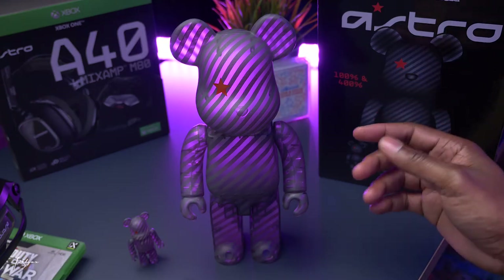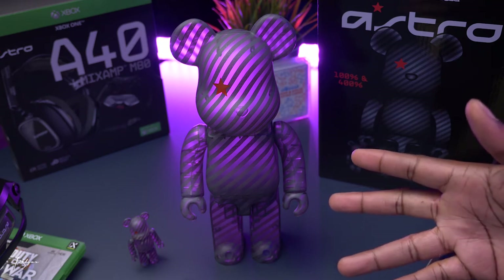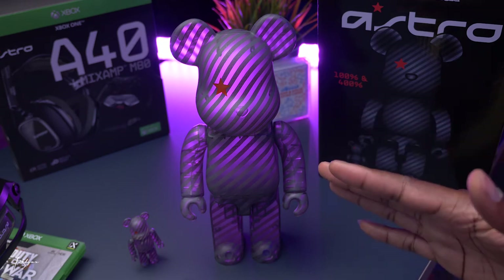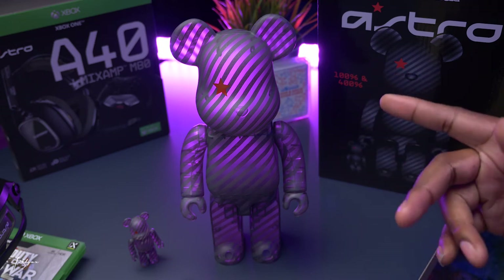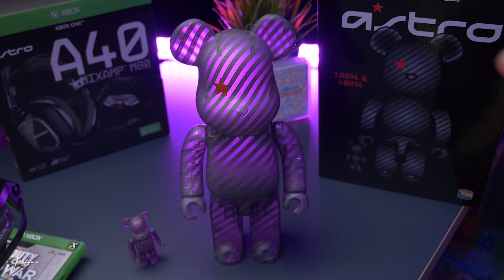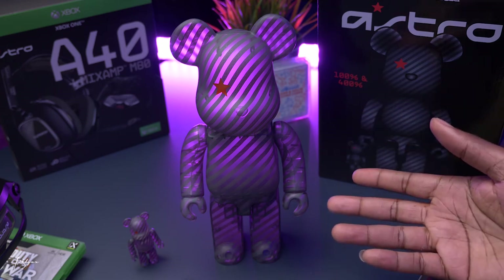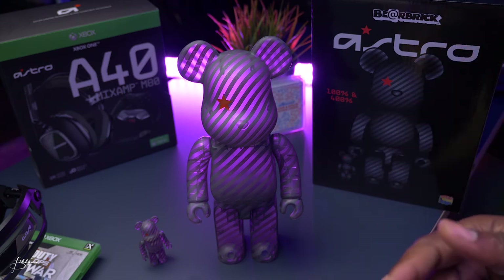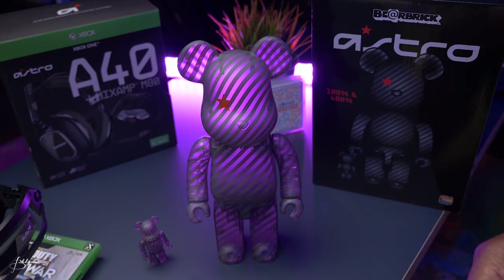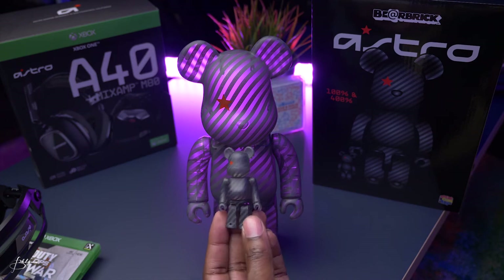For those not too familiar with Bearbrick, these can be very pricey at retail — averaging between $150 up to $500 for this size. And the 1,000% can go anywhere from $5,600 to $8,200, even more at retail. And the aftermarket resale values of these pretty much double. Getting the big ones, it's a great investment. You might be spending $800 for one, but you're going to get back $1,600 or $2,000 in resale value, if that's what you're into. These are very valuable collectibles, as simple as you see them.